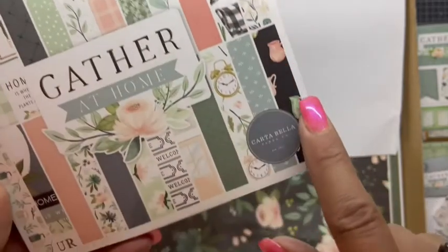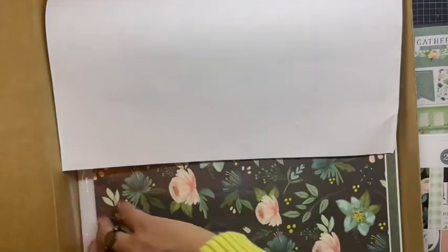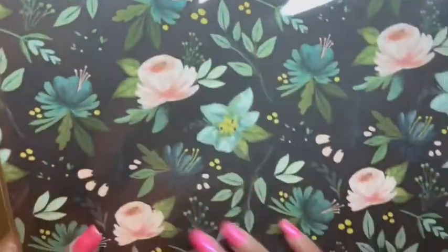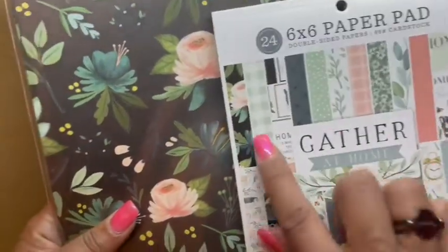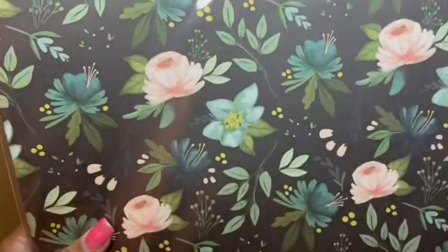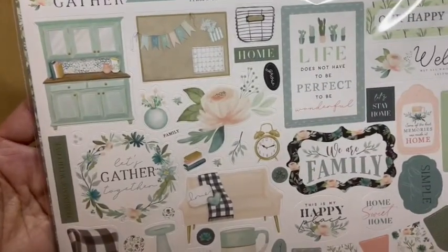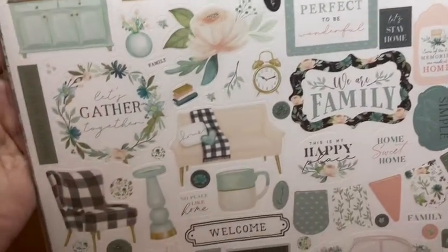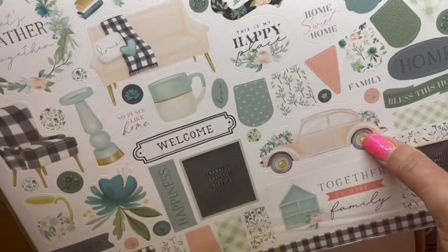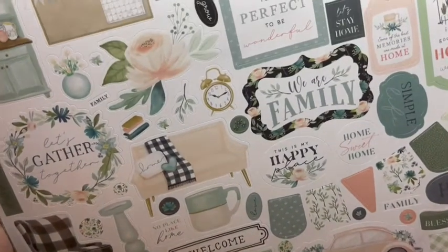I really enjoy using that paper collection. And then of course you get the 12 by 12. So you get the papers that are included — look at that, some of the papers are beautiful. Look at how beautiful that is. And then of course you get the sticker sheet, which is absolutely beautiful. Look at that card — oh my goodness, the flowers are amazing.